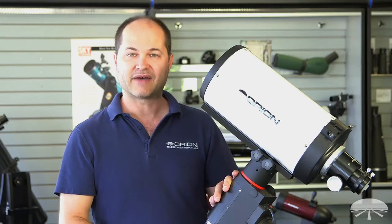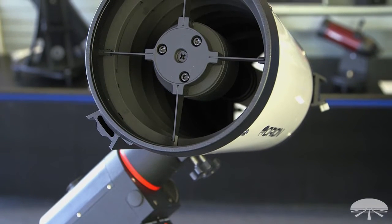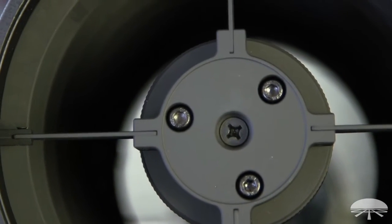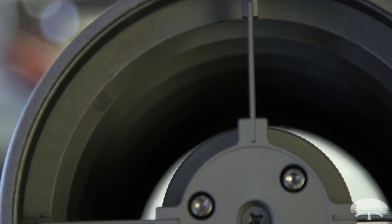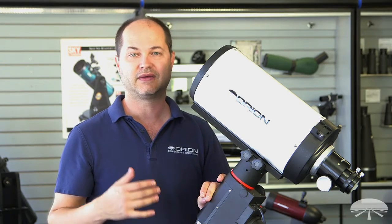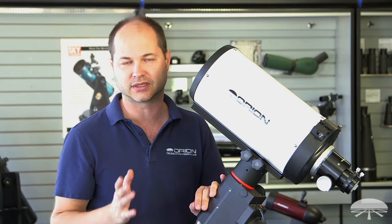It's fully baffled. There are several baffles — computer-aided design placed them running all the way down the length of the optical tube. The primary mirror baffle that comes out of the primary mirror is also baffled with small baffles inside, and the secondary mirror housing also has baffles. So there's very little light bouncing around inside, lending itself to nice high contrast. If there are bright stars out of the field of view, they're not going to throw a lot of light into the field of view and ruin the contrast.